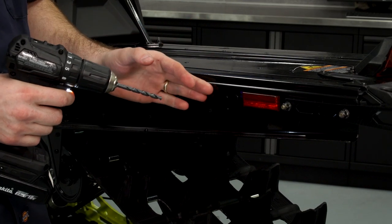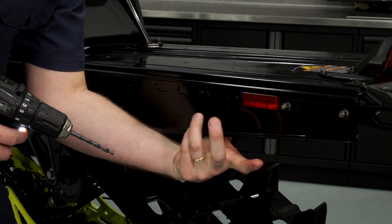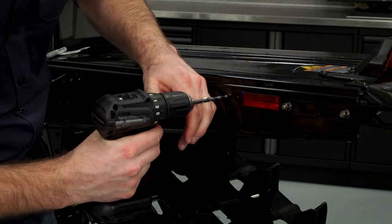Before we drill through, we're going to verify that there's nothing behind that we're drilling into — no coolers, and the track is out of the way. Then I'll go ahead and center up on my marks.